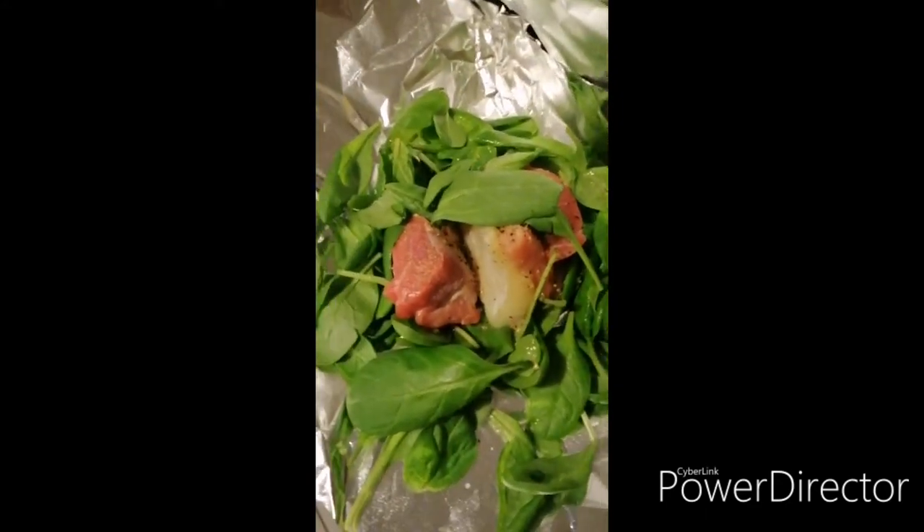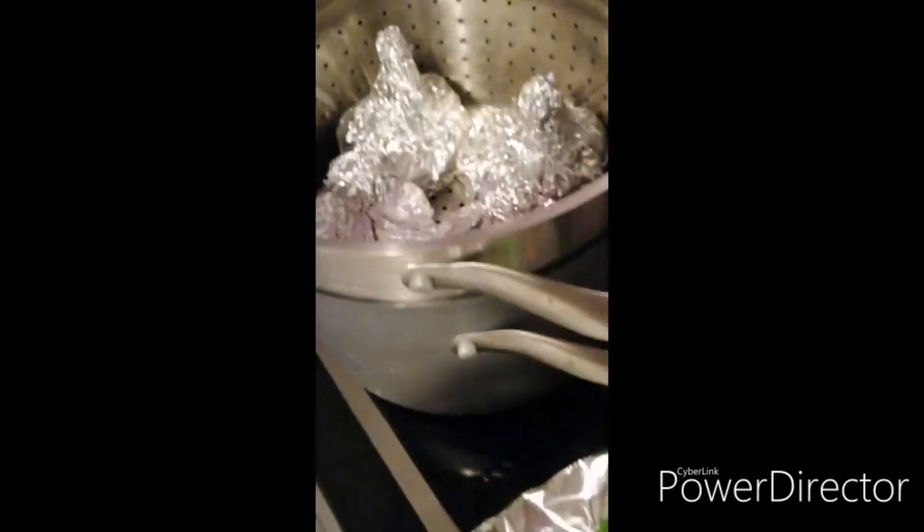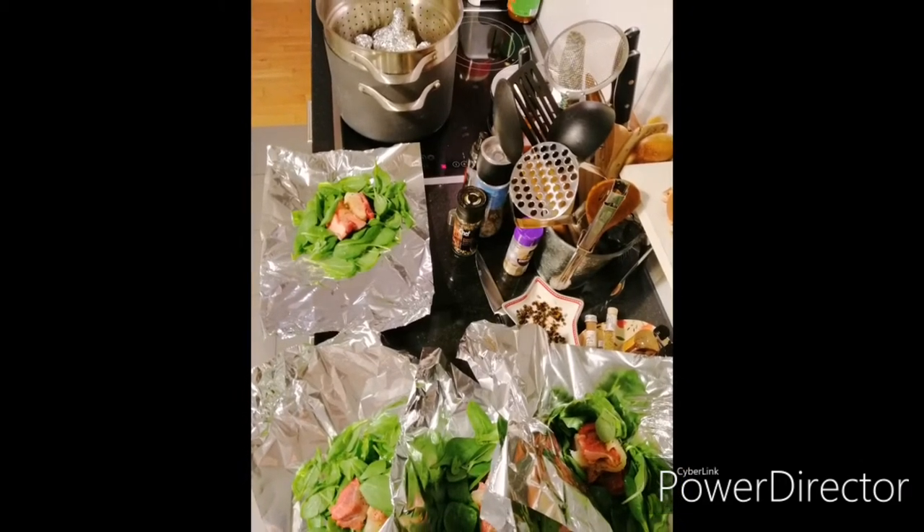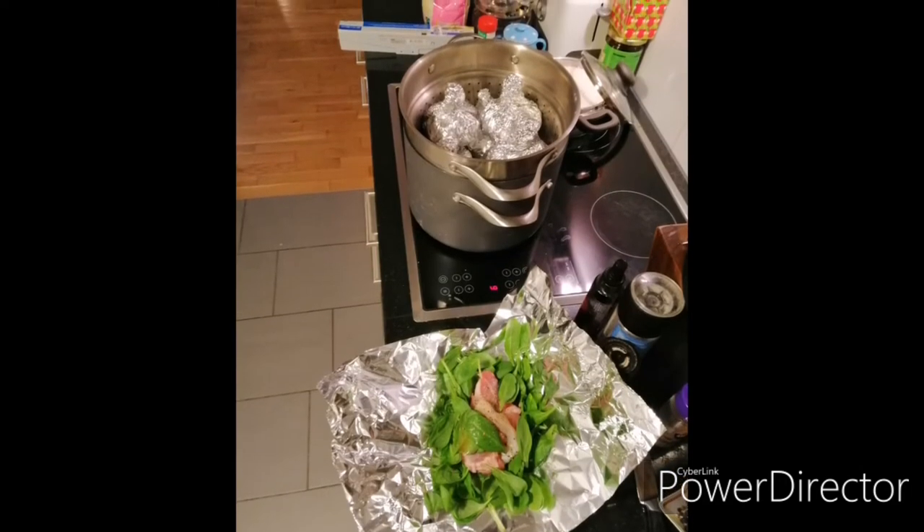They look like this. They cook for about an hour and a half. I got nine out of that. They're great — thanks!